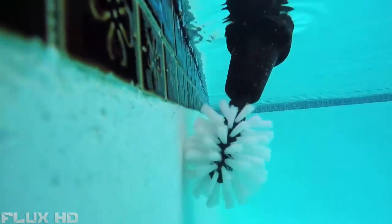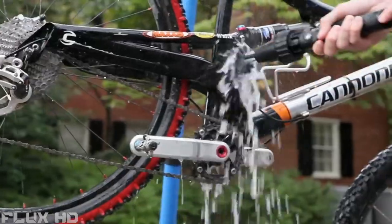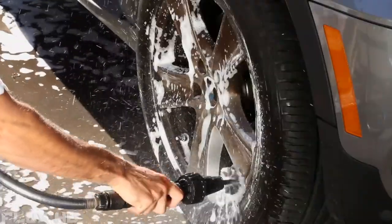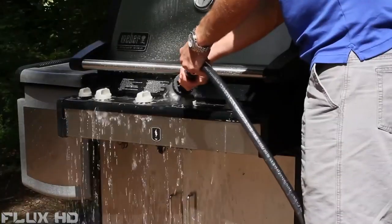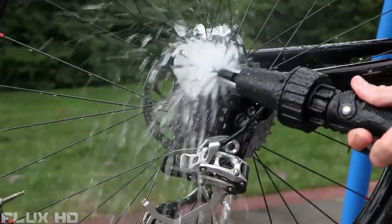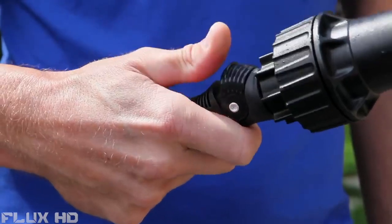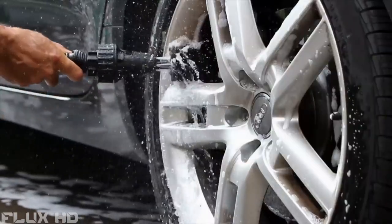The Brush Hero has an amazing amount of torque and is powered only by your garden hose. It's strong enough to remove muck and grease but soft enough to clean paint and car windows without scratching. Use the interchangeable soft brush for chrome and the harder brush to get stubborn grease off your grill or caked-on muck off your mountain bike, boat, or garden tools. Simply push on a brush, flip the handy on/off switch, and start cleaning. Get your Brush Hero today and blast the grime away.